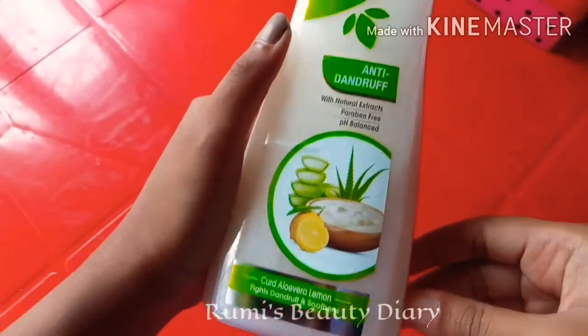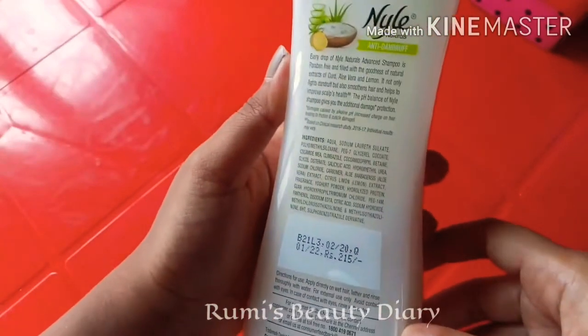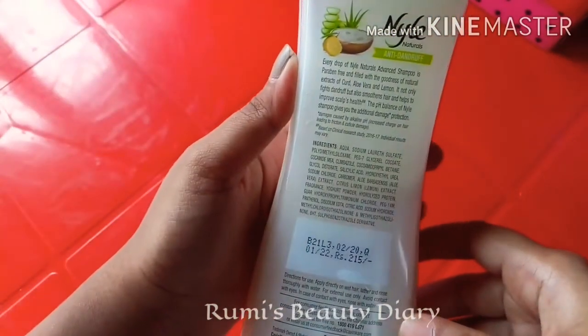The ingredients include curd, aloe vera, and lemon. On the back side, there are details like ingredients, manufacturing date, expiry date, and other information.